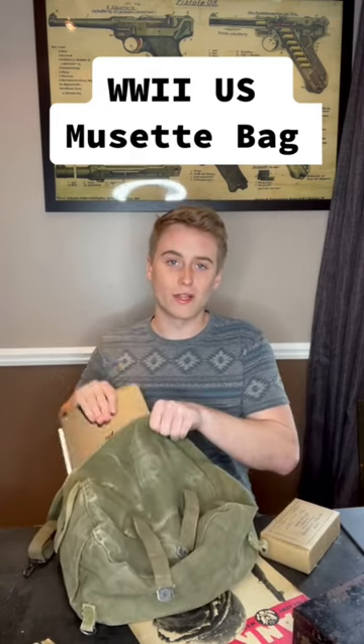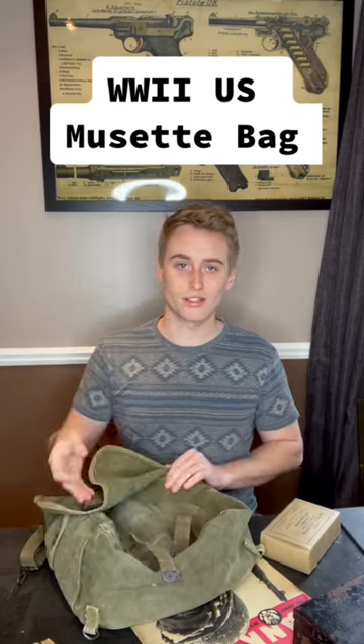Make sure you're following the Gun Philosopher to keep learning about important history like this.